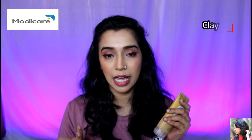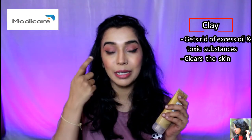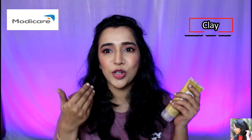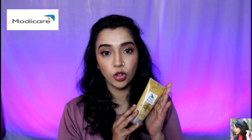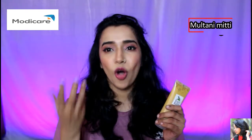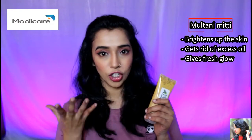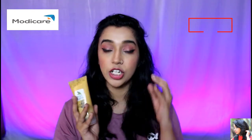This product also uses clay, which absorbs your skin's excess oil and toxins. It also helps clear your pores — when your pores are clear, your skin is also clear.